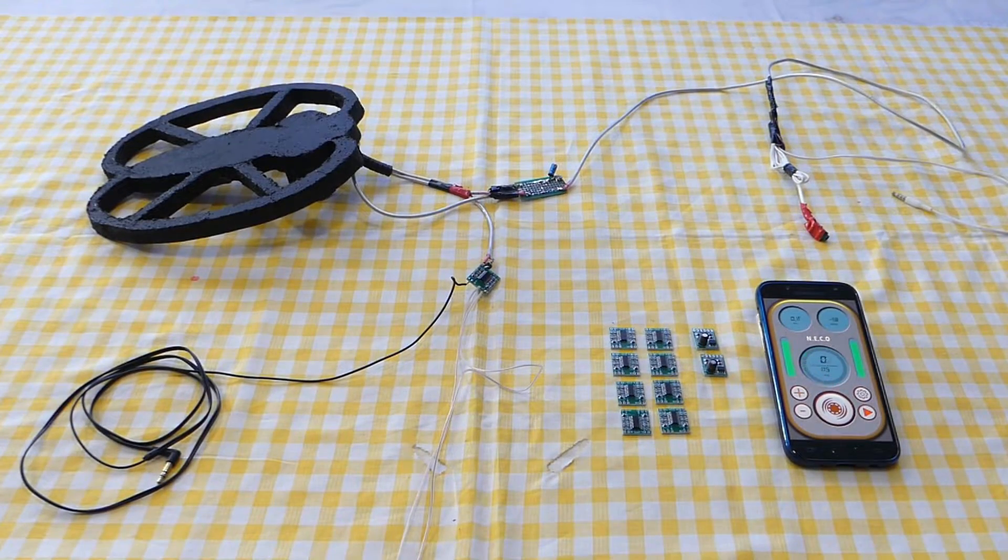Hello everyone. In this tutorial I will show you how to use the premium internal generator function. With this function we don't need to use Arduino anymore — we just need a small amplifier. In this video I will show you how it works and how to assemble this metal detector. If we are using this premium function, it's very easy to build because we just need an amplifier, a coil, and a smartphone.